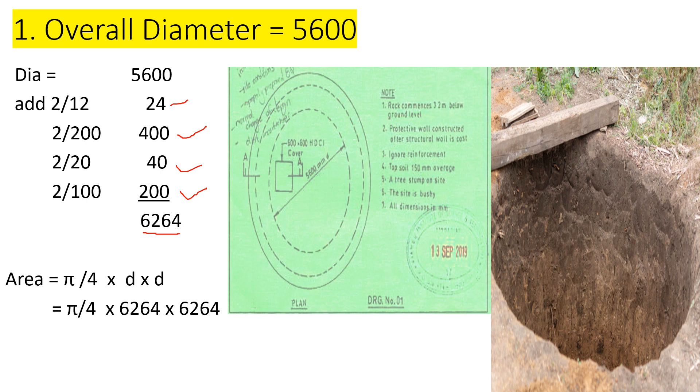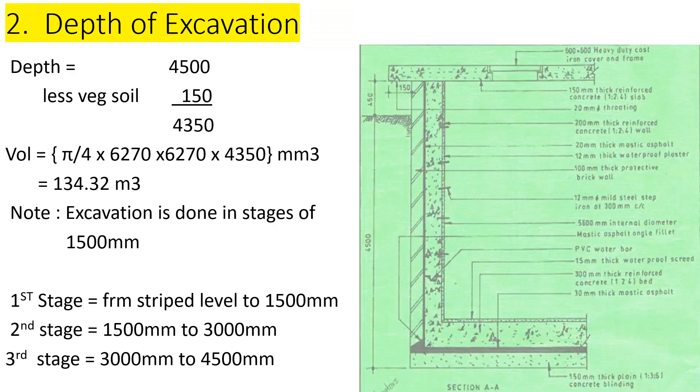Our area is going to be π over 4 multiplied by the diameter squared. So: π/4 × 6264 × 6264. That will give us our area. Now let's proceed and get the depth.